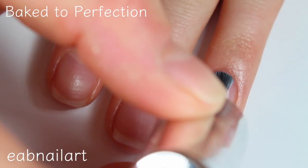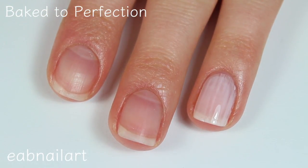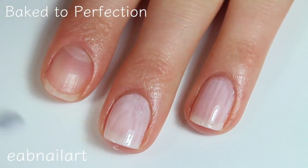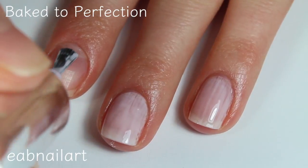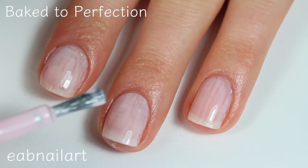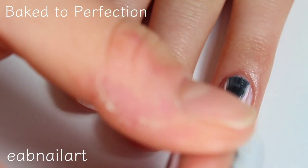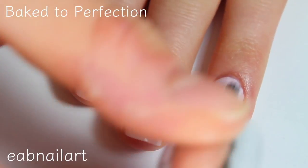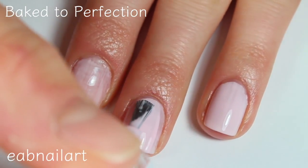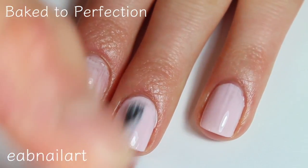This first shade is called Baked to Perfection and this one is just a little bit sheer and streaky, so definitely going to need a second coat — not sure about a third yet, but maybe. Since I've never used any of these polishes before, I really do like their brush. It's a very nice shape, a little bit wider — I appreciate a wider brush, some of my favorites. The polish did dry super fast, so even though it is a little bit sheer and streaky, you're not waiting around for the coats to dry before you apply the next one.